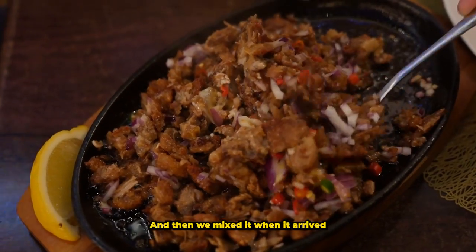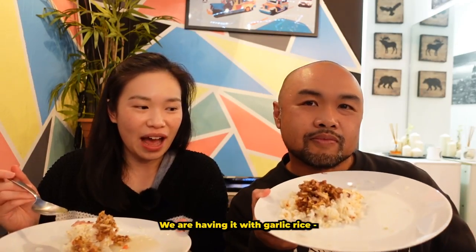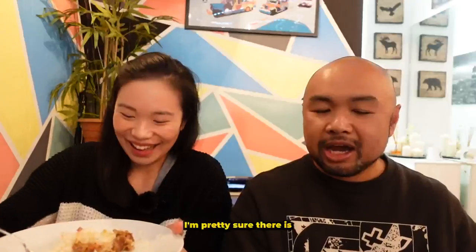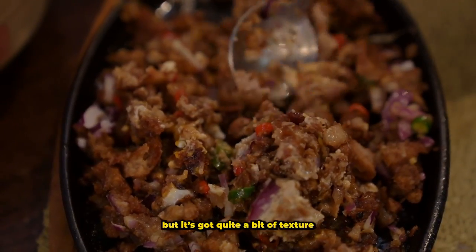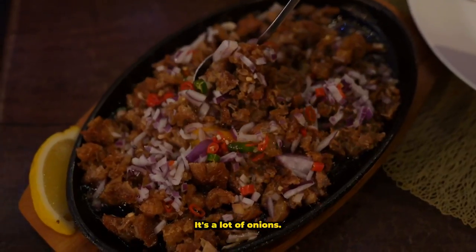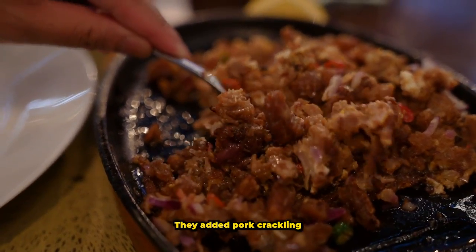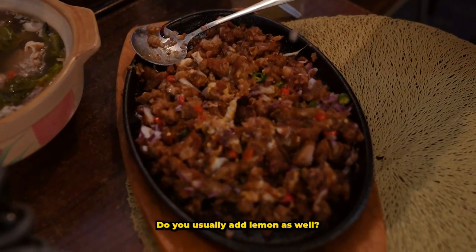For the pork sisig we are having it with garlic rice. This has pork cooked three times — I'm pretty sure there's some sort of liver pâté or something similar that gives it an extra umami creaminess. It's a bit spicy, it's a bit crunchy as well because there's slightly charred bits on the hot plate. It goes great with the garlic rice. There's a lot of onions but no garlic at all. They also added pork crackling — that's what the crunchy bits are.